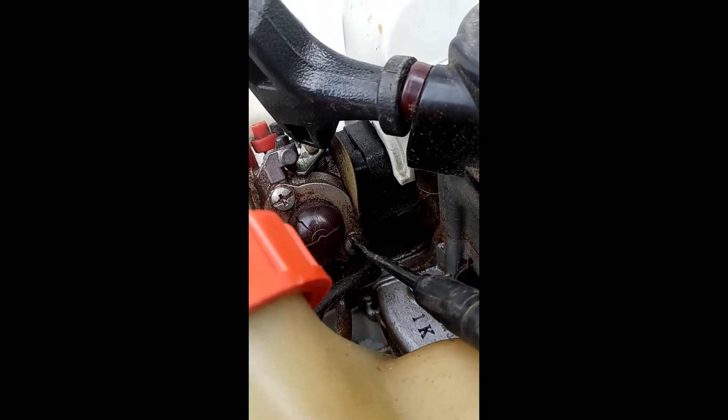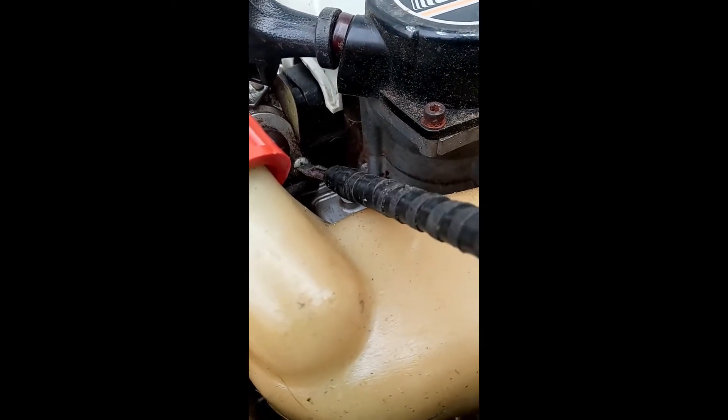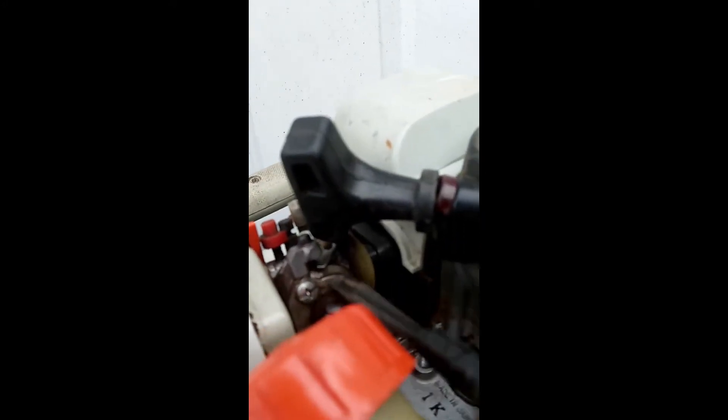Let me see if I can do this one-handed. So we're going to stick it on the screw and then slide the collar down. Now that we've slid it down, this holds the screw so it won't fall. If you grab the collar and pull back, it drops it. It's just a handy screwdriver.